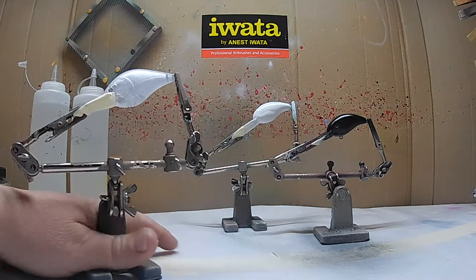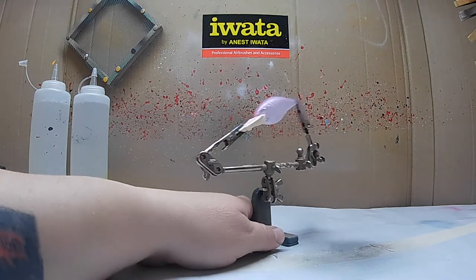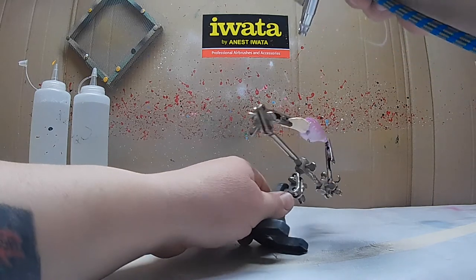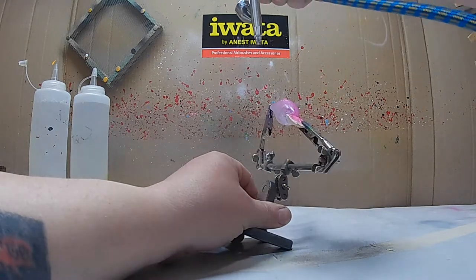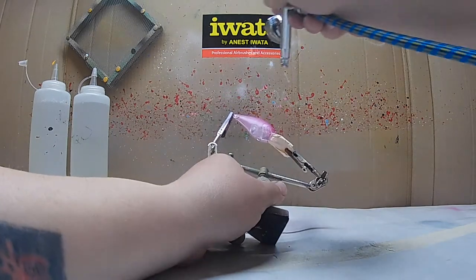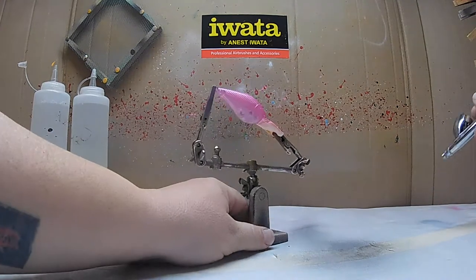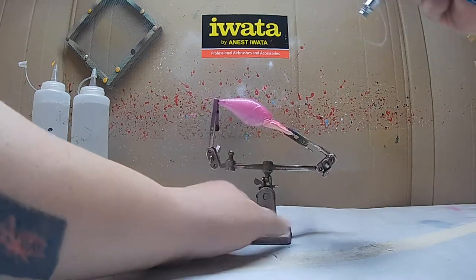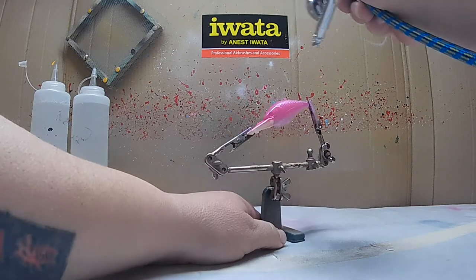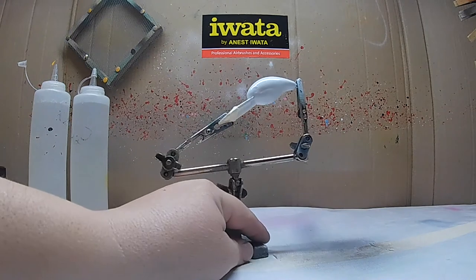We're going to start off on the clear lure. When you're doing it over a clear lure, light coats — it'll take multiple coats to get the color you're trying to achieve. I had a little video hiccup, so I'm on my second coat right now. I think I'm only going to put two coats on here. And we're all done with that — I'm going to flash dry it, then we're going to go to the white.